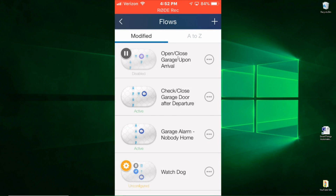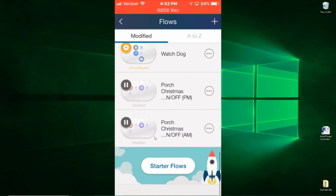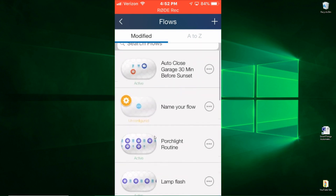This is an automatic open on arrival — I have that currently disabled. I also have a routine that if nobody is home and the garage door is breached for any reason, this will activate the tilt sensor. The tilt sensor will not only set off the alarm, but it will also send a text to me that the garage door was breached. So those are the flows specific to my garage door.